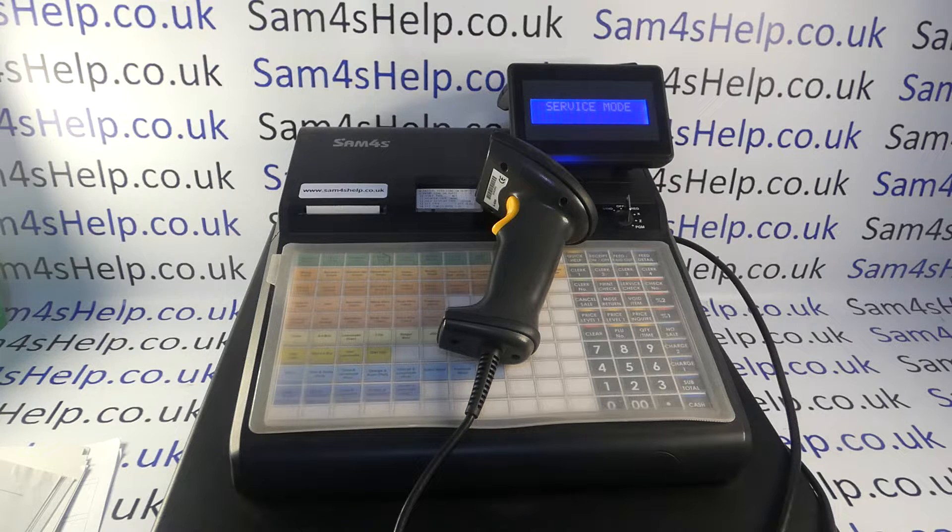Just a disclaimer: this is a free technical support video online, but this is normally dealer-level programming, so you may want to consult with your local SAM4S cash register dealer. Also, if you bought the till on the internet, some of this may already be done for you. There are a couple of steps involved: the first is the port configuration, and the second is the barcode scanner setup. I'd recommend watching the video all the way through first and then deciding which bits are appropriate for you.